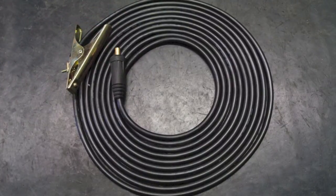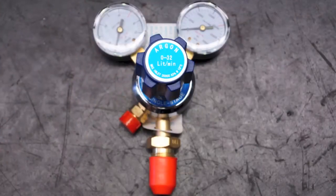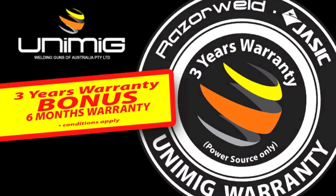The machine comes with a 10 meter earth lead cable, 10 meter interconnecting cables, argon regulator and 4 meter MIG torch. The machine is backed by a three year warranty, and when you register with us online you get a bonus six months added to your warranty.